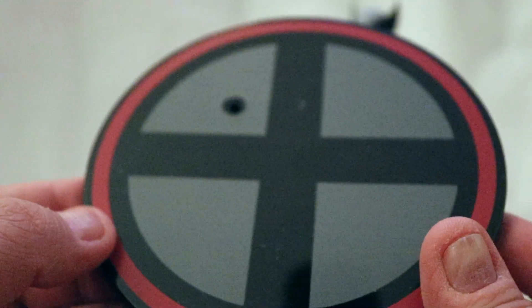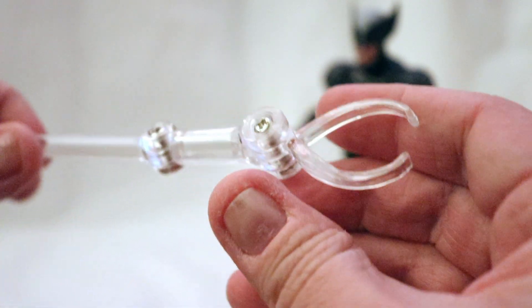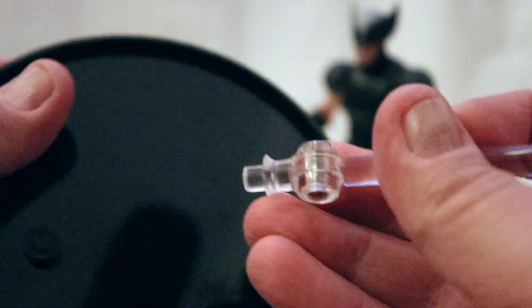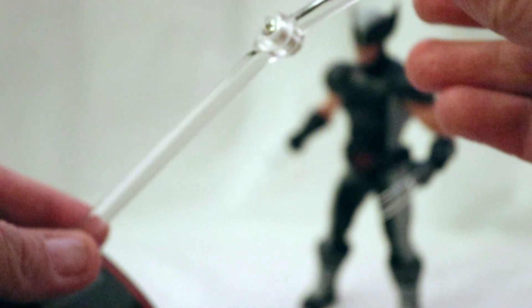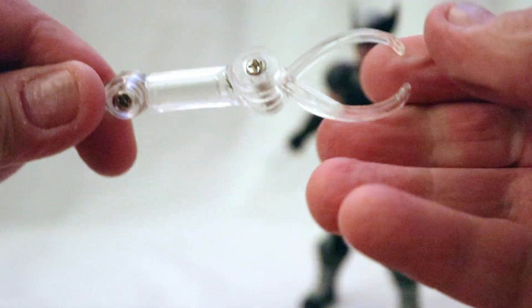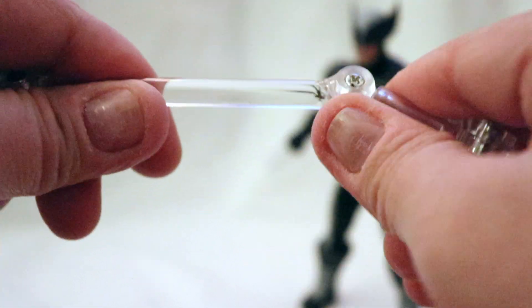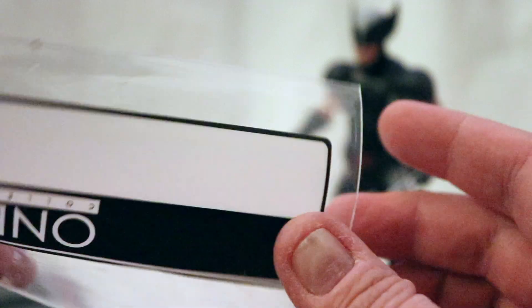Wolverine, like every other Mezco, comes with a display stand that's two parts. This is the standard base, and then if you want to have him do a jump or pose him like he's about to leap, you get this additional piece. That detaches — you pop out this little tiny peg. Don't lose that, or else you'll be wishing you didn't. I've lost them before. You've also got swivels, a grip, and articulation points. When it's in the base you can rotate it side to side.